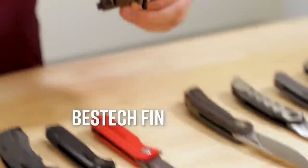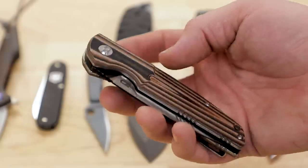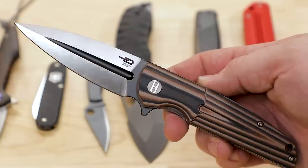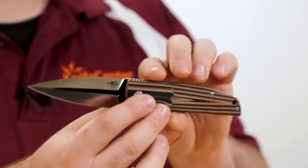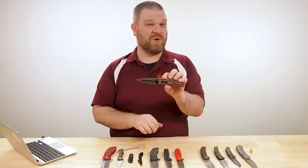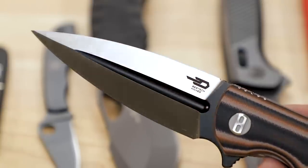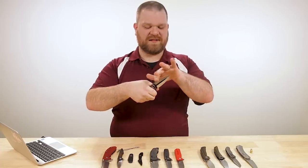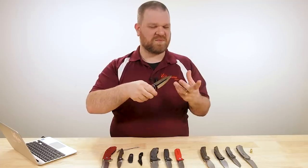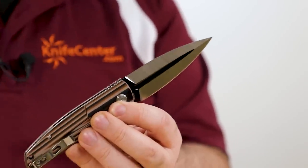Next up we have the Bestech Fin, also coming in at $68, with a slightly bigger blade - about 3.6 inches - in 14C28N Sandvik stainless. Really nice stainless on the more budget side of things and one of my favorites. You've got this dagger-style spear point - not sharp on the top edge. It's pretty thick there so you wouldn't want to sharpen the false edge yourself. There is a fuller here which introduces another shoulder to get around when cutting, so it affects the blade's efficiency somewhat.